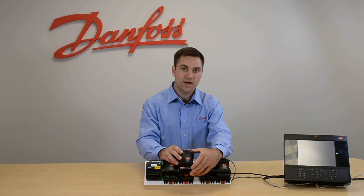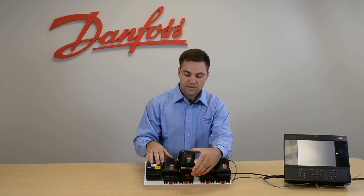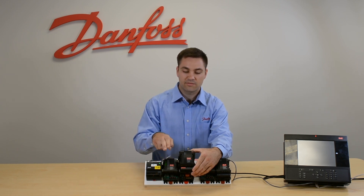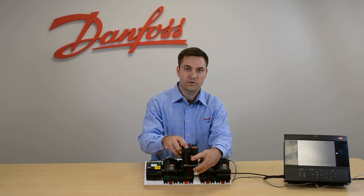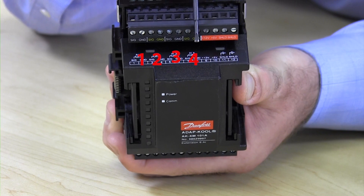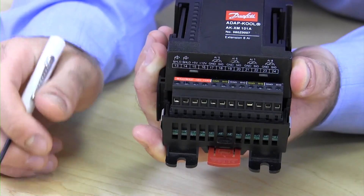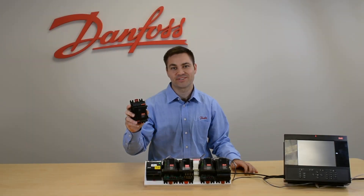When you're programming your IO in your main controller, the communication module address — let's say it's 10 — you would have 10-1, and then based on the sensor input you would have 1 through 4 on the top and 5 through 8 on the bottom. So this point here would be 10-1.4, and that's the 8 analog input module.